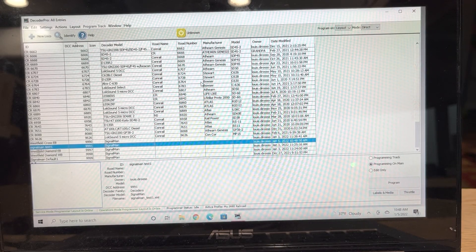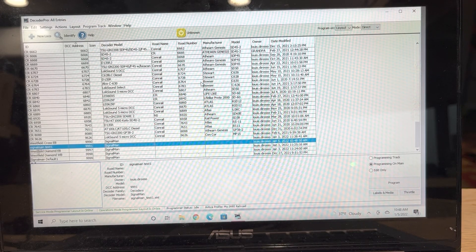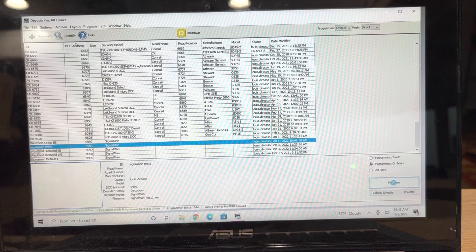I closed down JMRI, plugged in the layout, hooked it up to the accessory bus, and I'm reopening it. We're going to make sure that we're programming everything on the main. Make sure over here you're on 'direct,' and here's the new Signalman file that I created. I gave it its own unique address of 9991, so we're going to program on main and hit 'program.'